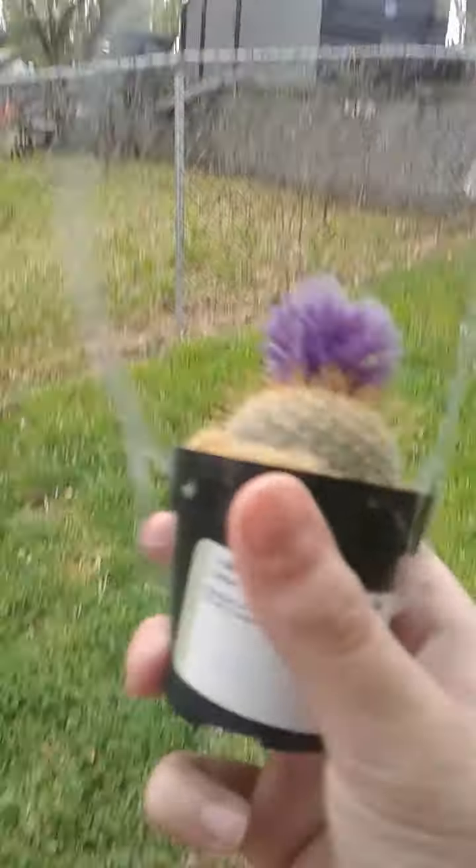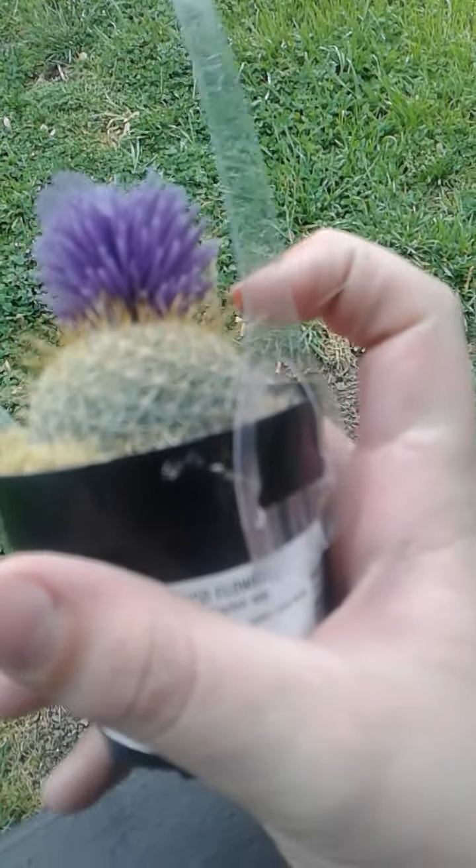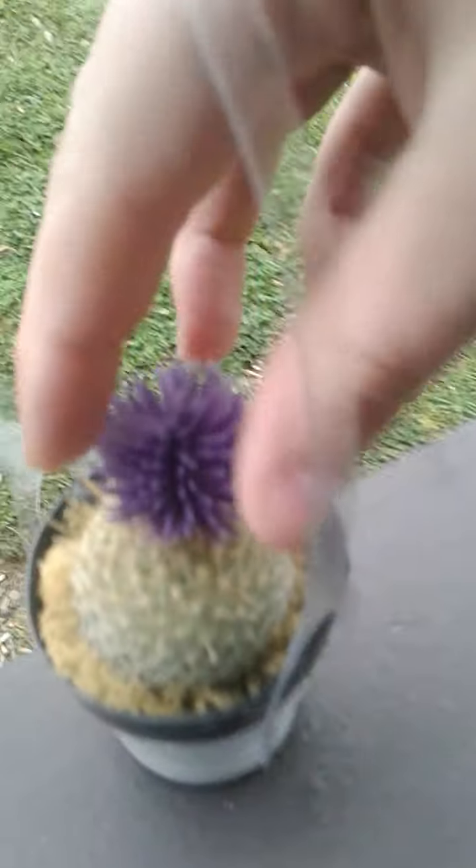We have a new member of the family — it's not a carnivorous plant, it is a cactus. This little pom-pom thing is glued on there and I just want to peel it off but I don't want to hurt it. If I pull up on it the pot will come off — you can see it's loose, it's wiggling. So I just left it in there.